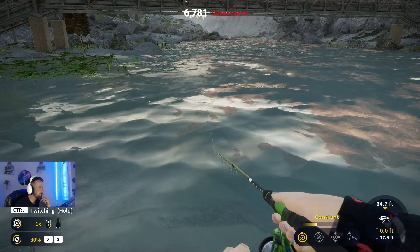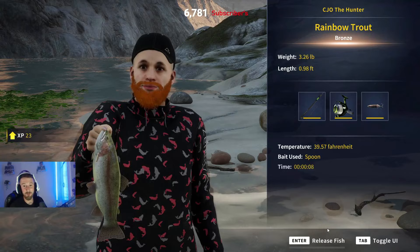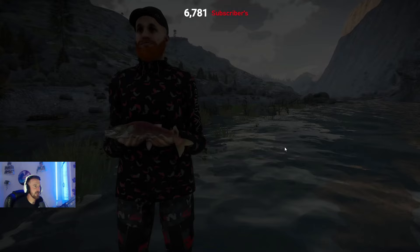Oh fish! Is this a Kokanee? I think it is - if it is, it's a nice one. Actually it's a rainbow, but the other one was definitely a salmon, I saw it in the water. Oh, another fish - could be another salmon! I think this is going to be the last salmon of the video and then I'm going to show you the locations and do a quick little recap. Just a nice little silver - let's go!